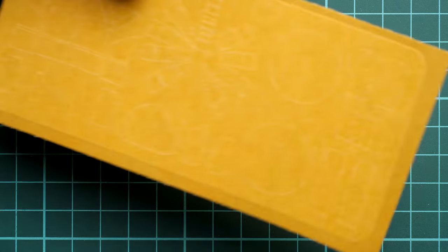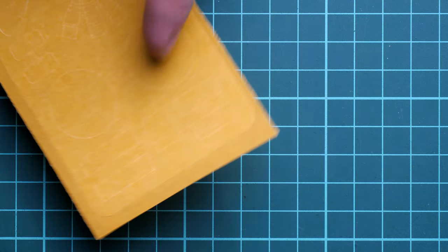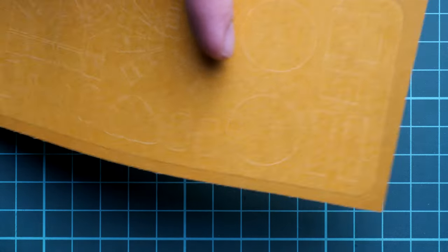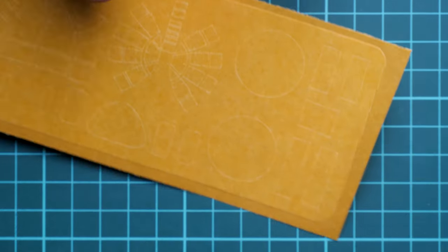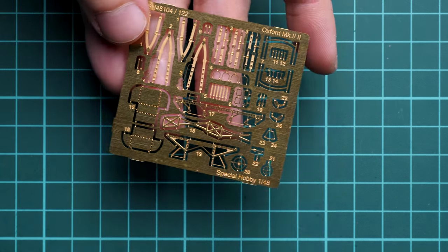Next we continue with the mask sheet, which is pre-cut. We have masks for the roundels, which is quite surprising, and also for the canopy and the turret. Here is the one for the canopy and that one for the turret — really interesting choice. I initially thought some of these were for the landing gear wheels, but I believe these are the roundel masks.